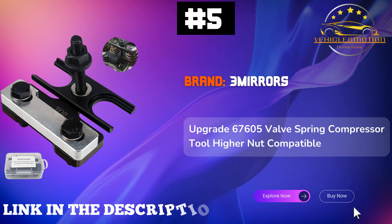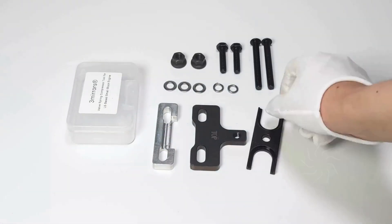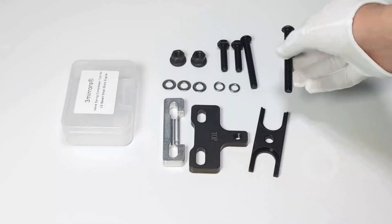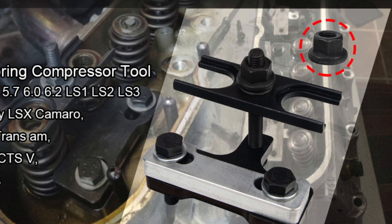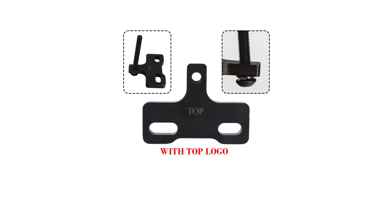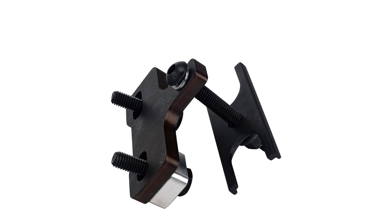Number 5: 3Mirrors Upgrade 67605 Valve Spring Compressor Tool — your ultimate ally for enhancing engine performance. Designed for compatibility with LS1, LS2, LS3, LS6 Chevy LSX, Camaro, Corvette, Trans AM, GTO, G8, CTSV, and GM trucks, this tool is a game-changer. With its upgraded higher nuts, it delivers unmatched stability during use. Crafted from robust 3/8-inch steel and precision CNC machined, this kit boasts exceptional durability with performance levels far exceeding standard 8.8 ratings.